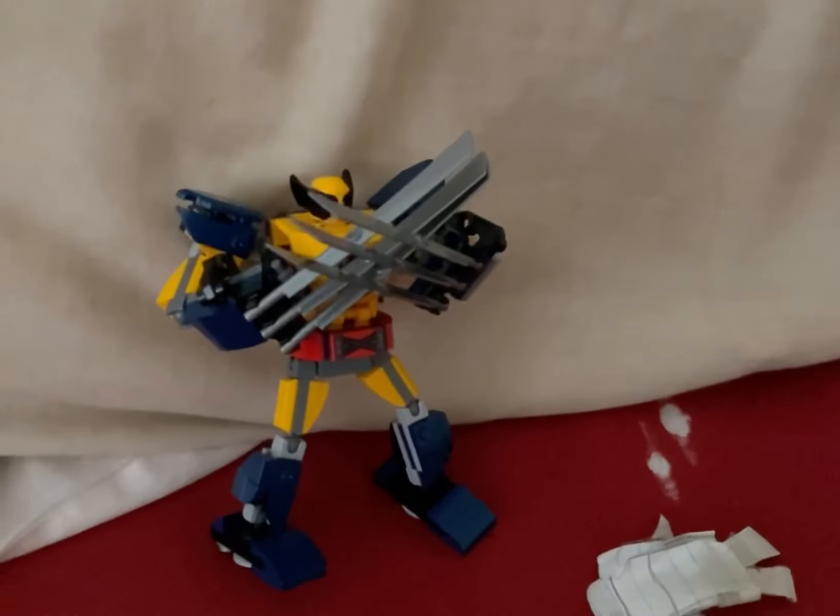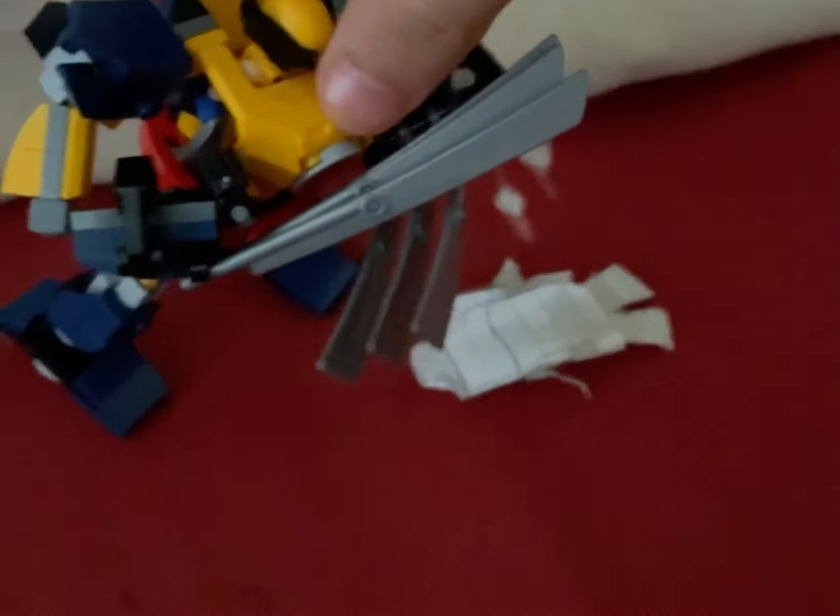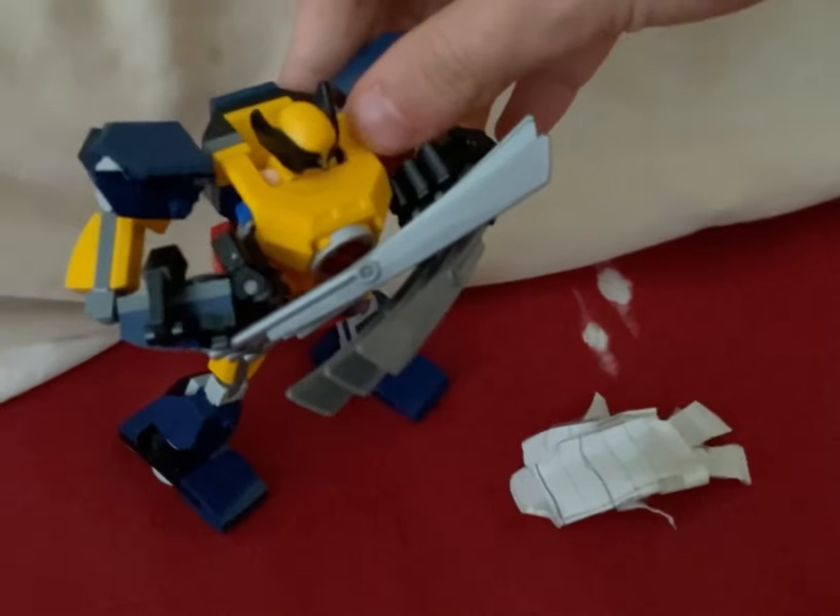So yeah, that was my Lego Wolverine mech review. If you liked the video, please like and subscribe because it will really help the channel grow. I'll catch you all later. See ya. You are dead. No big surprise.